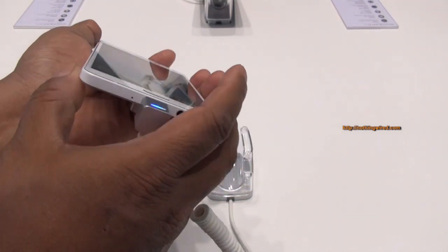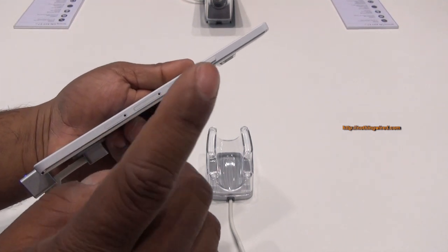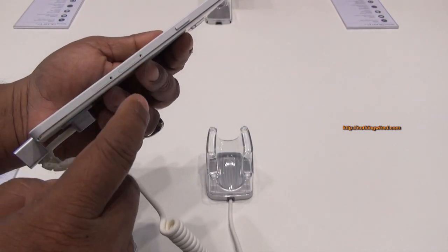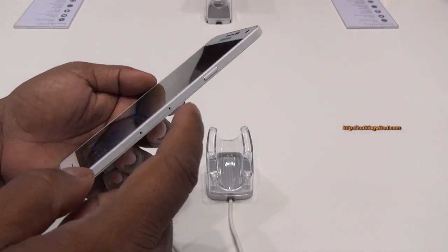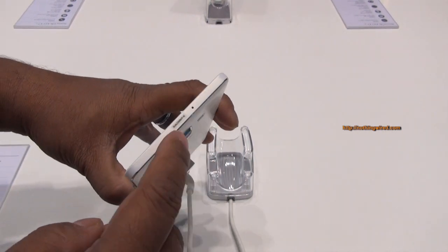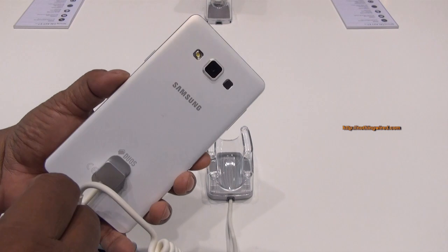There's a volume rocker, micro USB 2.0 port, 3.5mm jack, and a noise-cancelling mic. You have the nano SIM card slot and a second slot which, like on the A5, will support either a nano SIM or a micro SD card. So if you want to insert a micro SD card you have to forgo the second nano SIM slot and vice versa. On top there's a power button, secondary noise-cancelling mic, the 13MP camera, speaker grill, and LED flash.